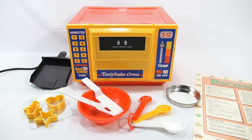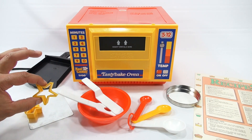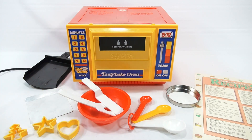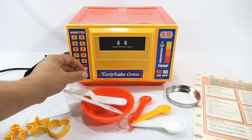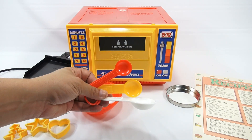This is everything that was in the box. Let me start from left to right. First, the three cookie cutters: the heart-shaped, the star-shaped, and the tree-shaped. Then this flat pan, the round pan, which is very much like an Easy Bake Oven pan. And then these two tools — a spreader, a spatula, and the bowl. And your measuring spoons, from a half teaspoon to a teaspoon to a tablespoon.